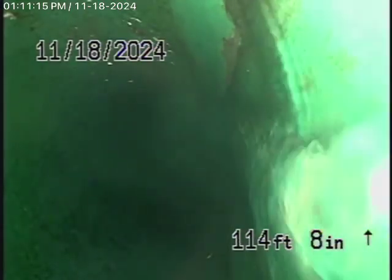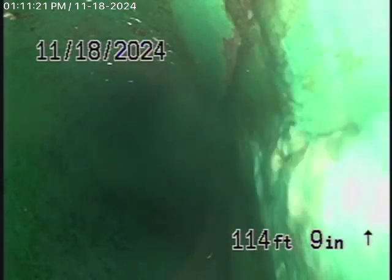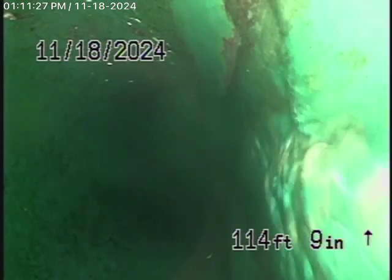We're here at 15112 Tamarack Court in North Hills. We're here to check the main sewer line. We obviously cannot check every pipe in the building, in the house. We're here to check the main line, and this inspection is based on my opinion.